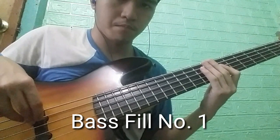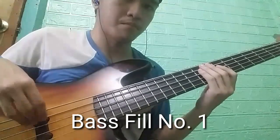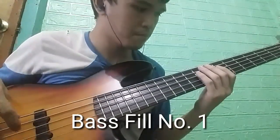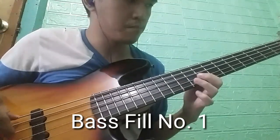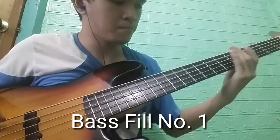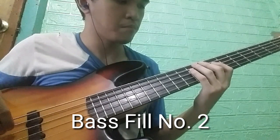Okay guys, first I'm gonna show you bass fill number one. Next is bass fill number two.